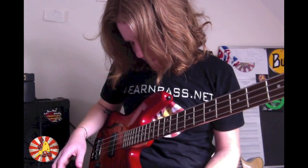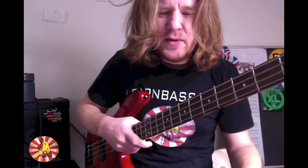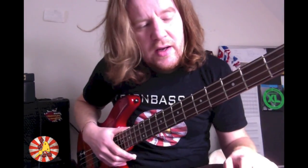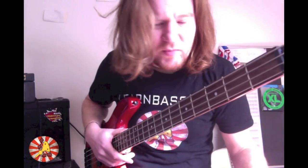The first thing is he's playing with distortion, so he's getting that growly effect — overdrive, whatever you want to call it. Yes, that's what he's using, so you're going to need some kind of effects pedal to get that effect.